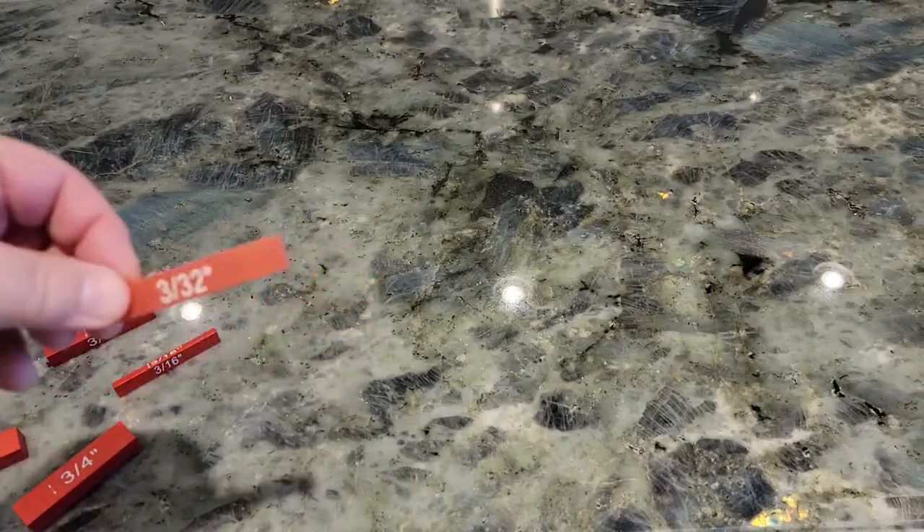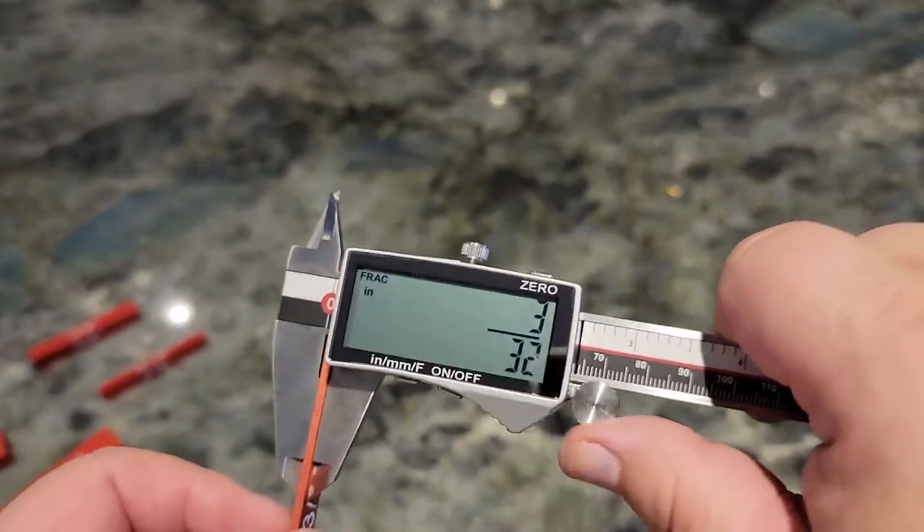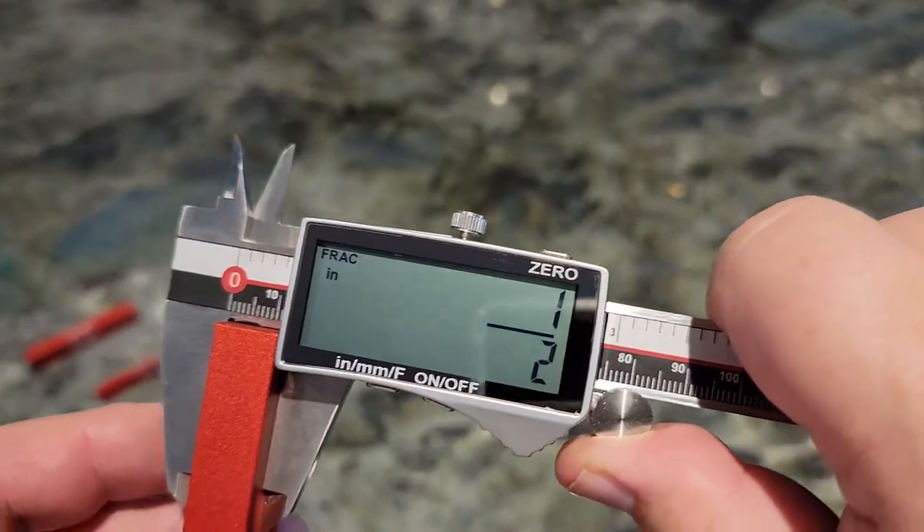And finally three thirty-seconds, and that's exactly what the meter reads. By the way, all these blocks are a half inch wide, so just to confirm that — a half inch. Thank you for watching this review.